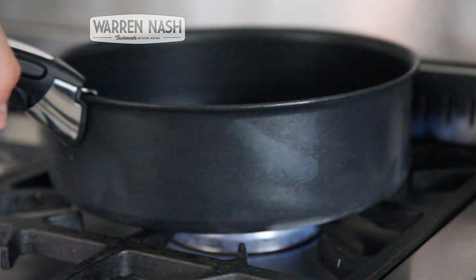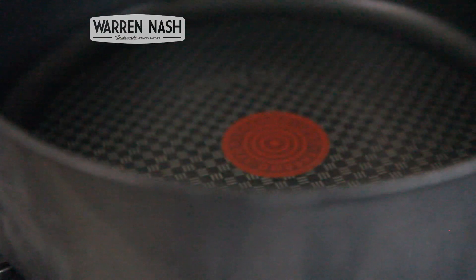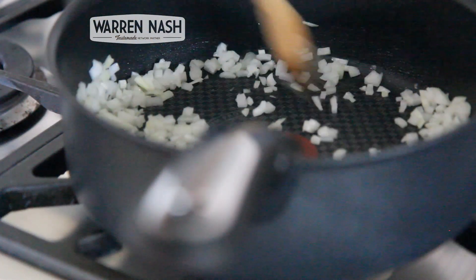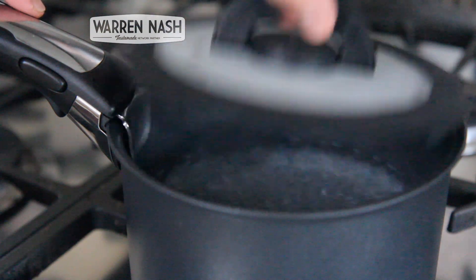One of the big selling points of this set is that the handle can be removed and reattached to all the pans. All of the pans, apart from the saucepans, also come with the T-Fal thermo spot, which means you can see when they're ready to cook on, and they also come with a great non-stick surface.